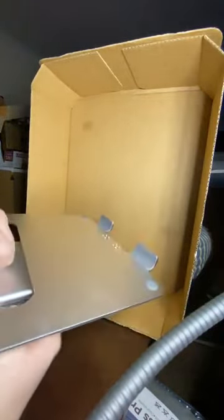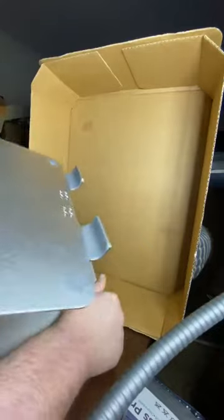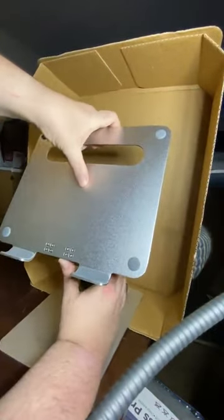There's no electronics to it. It is just two hinges, and you can get it into any configuration you want or need.